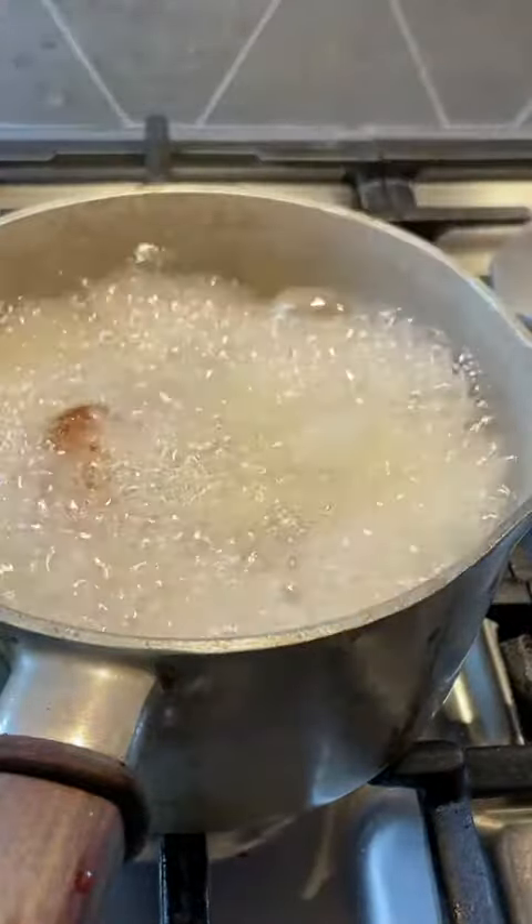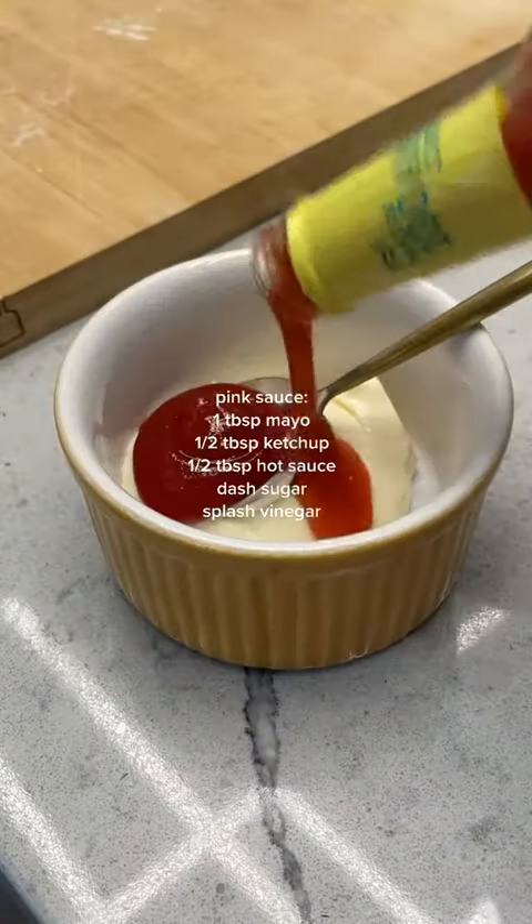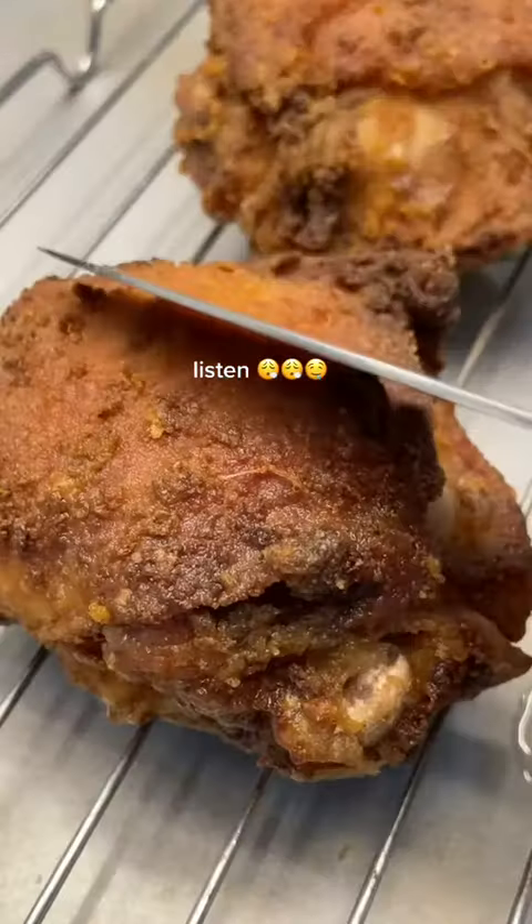Speaking of delectable, fried chicken action. We're almost ready. Slice your cabbage, get your pink sauce ready, and by the time you're done stirring it up and making a mess, your chicken should be finished. Just listen to this.